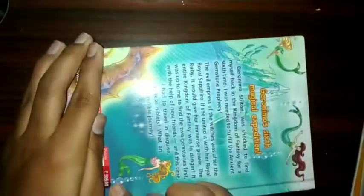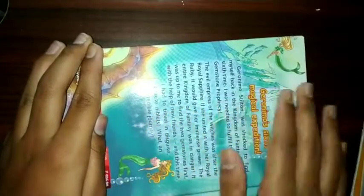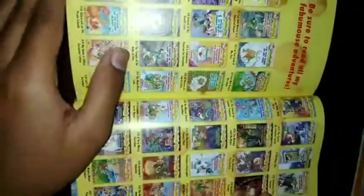Here are the things written on the back of the book — Geronimo's sixth magical expedition. You can pause the video and read the details. This book's price is 595 rupees; I ordered it on Flipkart and got it for 500.